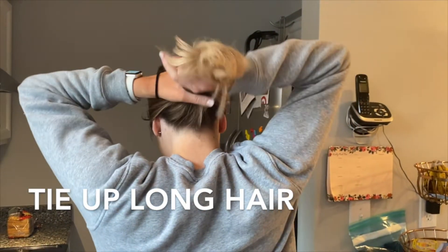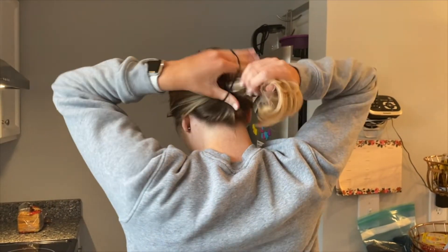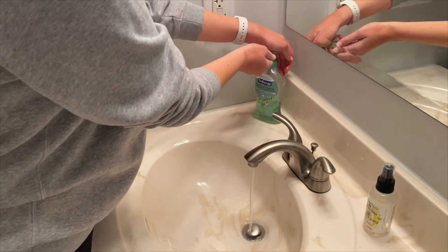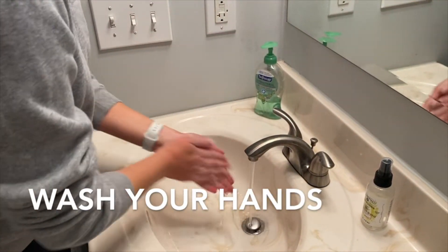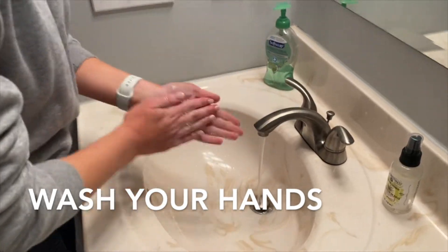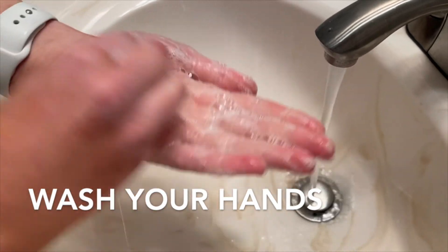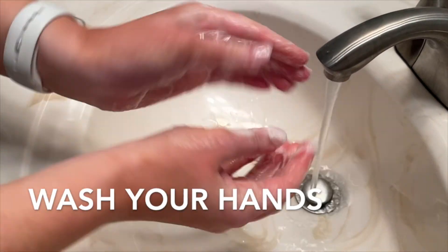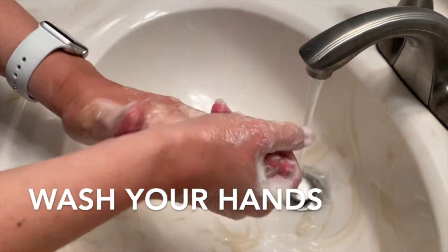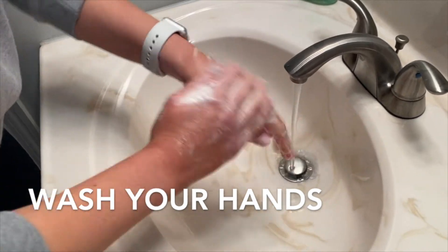Here I'm tying up my hair into a ponytail, just because my hair is just long enough that it could possibly fall into some food or just get in my face while I'm cooking. Here I'm washing my hands because it's always good to wash your hands before you eat food and also before you prepare food. I'm washing my hands with some soap and warm water and making sure that I get in my nails, around my fingers, both my palms and the outside of my hands, and also down to my wrists.